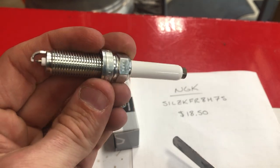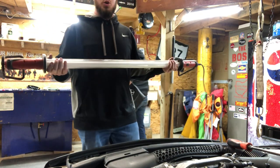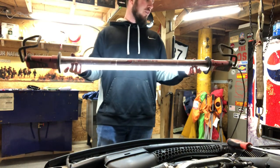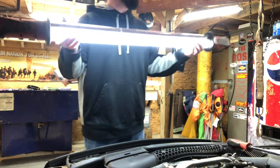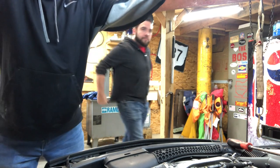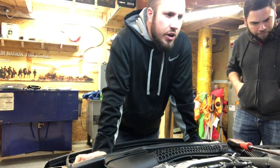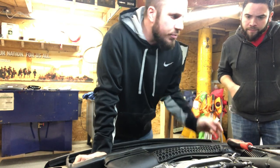First thing on the agenda is to light up our workspace. Jonathan is plugging in this under-hood light from ATV Tools — their old fluorescent model. I've done a review on it, so I'll link it in the description below. We are going to start here with the spark plugs.